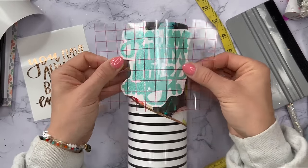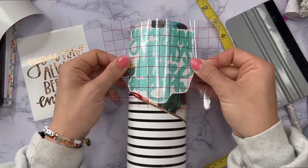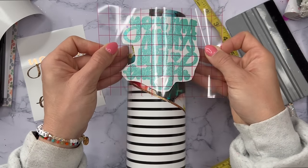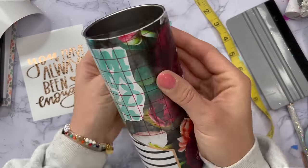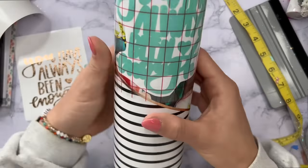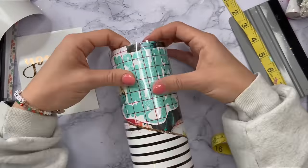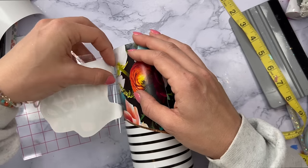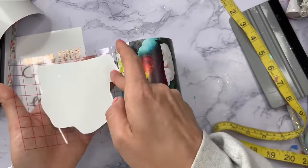Remember, we still have the seam from our vinyl wrap on the top half of this part of the cup. So I'm going to place my offset trying to cover that up as much as possible. I'm also trying to make sure that it's within the middle of this half that we've kind of mapped out — I just want everything to look centered.